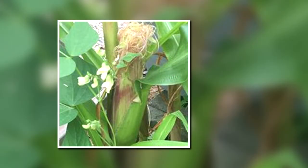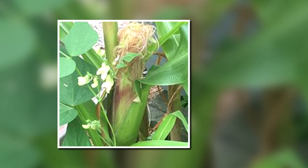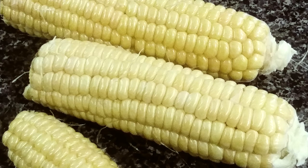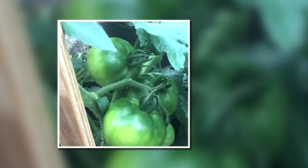I also grew corn again for the first time in a few years. I stopped at one point because the squirrels always took the corn, but this year the squirrels did not take the corn and we actually ended up with a few ears of corn. Absolutely beautiful tomatoes — they did very, very well. These are celebrity tomatoes.